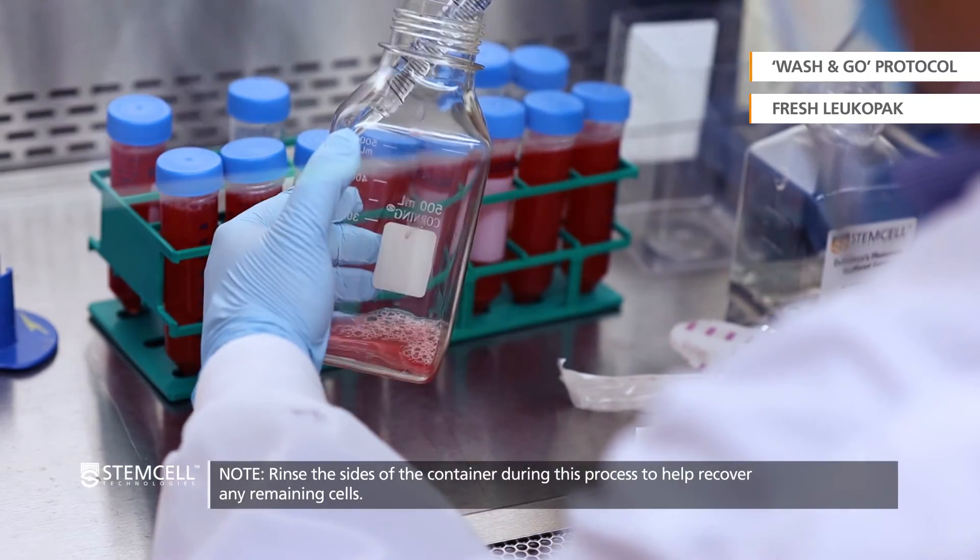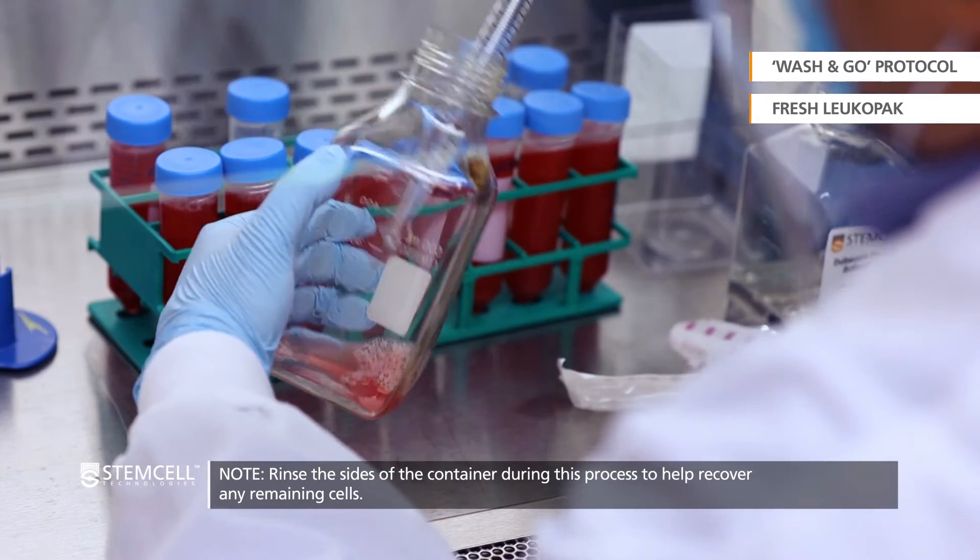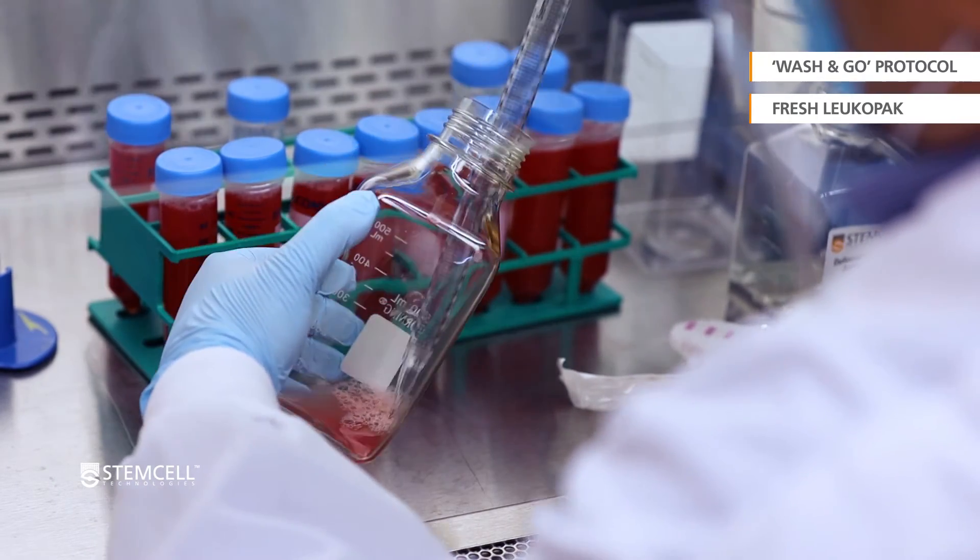Rinse the sides of the container during this process to help recover any remaining cells.